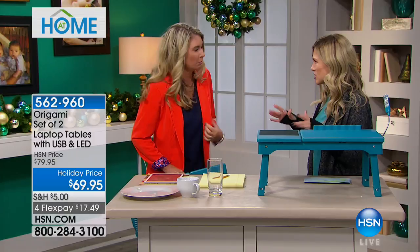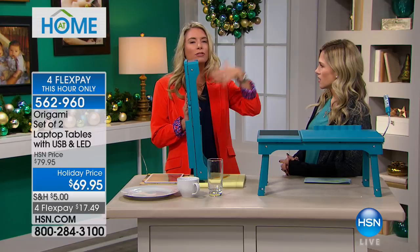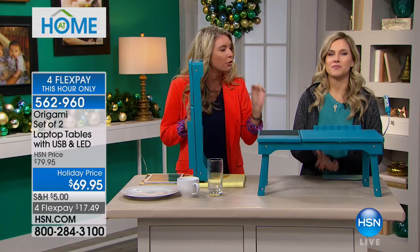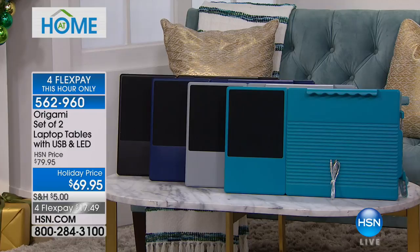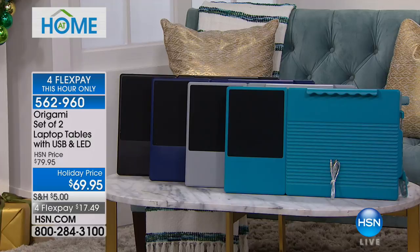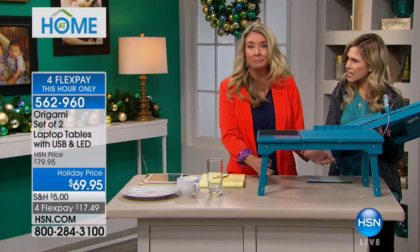I'm introducing Tracy Rosa, our origami extraordinaire expert. You're getting two. This is how it comes, and you have so many different ways to use it — different heights, different positions. It comes with a USB port, a USB cable, and a light. The colors are new: we've got black, navy, gray, and a beautiful turquoise. It's very sturdy but actually pretty lightweight — less than five pounds.